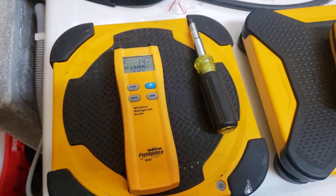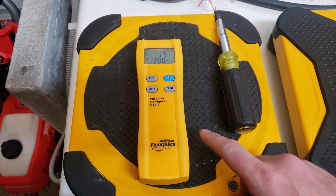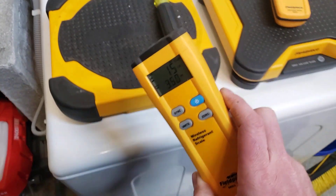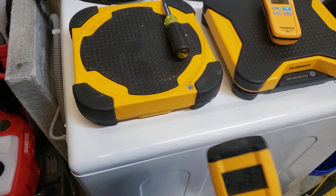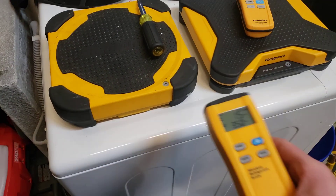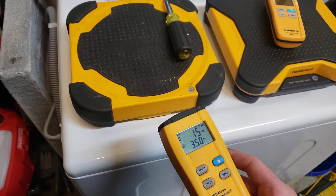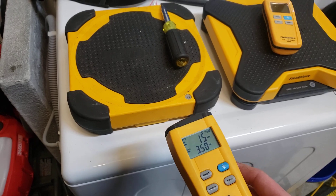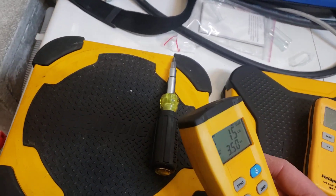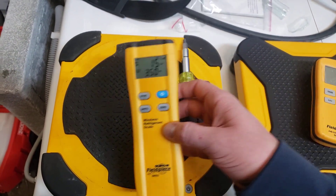I've been able to get roughly 30 to 40 feet away with the hand remote from the scale — like a one-story building. I just set it on the edge of the roof and could still read how much refrigerant was in my tank at ground level because I couldn't get it up through the roof hatch. So yeah, this is the SR-S3.